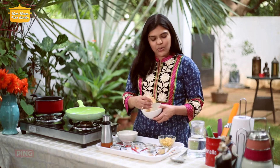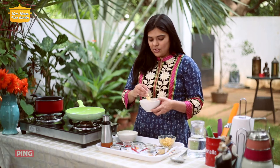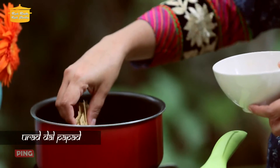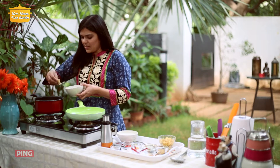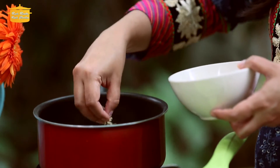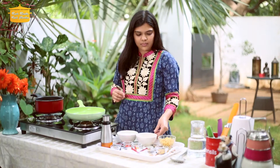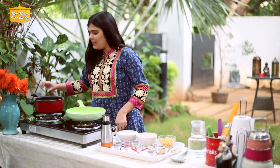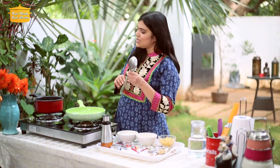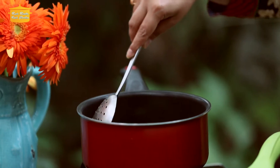I have already broken the pappad into small pieces. As the water boils, we will add the pappad pieces and cook for 2–3 minutes or less, until they soften. I have put them in the pot — it doesn't require a lot of time, so keep a watch.